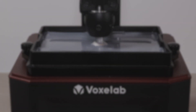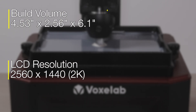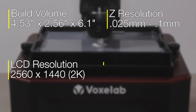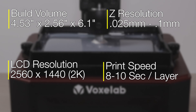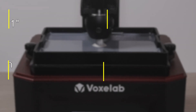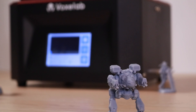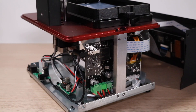The build volume of the Polaris is a little bit on the small side for a resin 3D printer, but a 2K masking LCD coupled with a 50 micron Z resolution and a 47 micron X and Y resolution means this 3D printer is capable of making very finely detailed parts. It doesn't have a mono LCD, it's just RGB, so the print speed is going to be between 8 to 10 seconds per layer. This all translates into a machine that's capable of making highly detailed small miniatures at a slower print speed than printers like the Elegoo Mars 2 Pro.